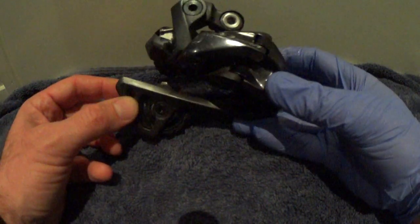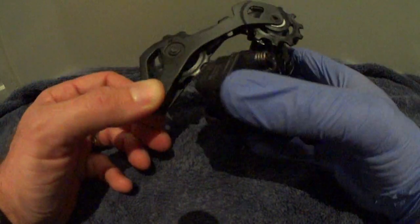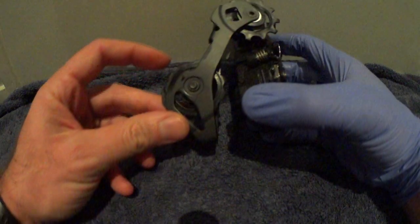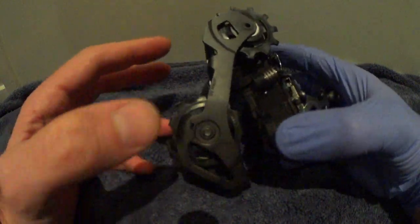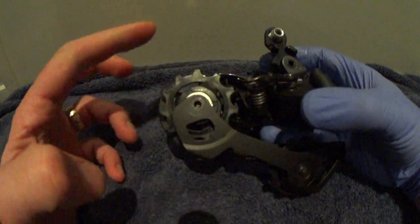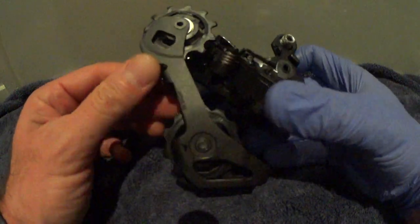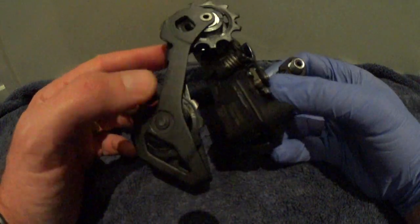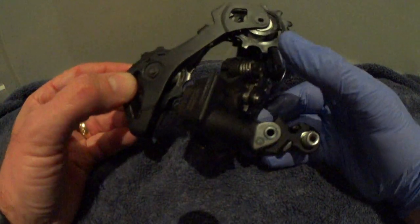This is the Ultegra 8050 rear derailleur — brand new — and just testing out the pulley wheels on these. Bottom wheel, not much going on there. Slightly better but still not much happening there. This is brand new, so this may bed in with time, or if you change the grease it may improve, but that's just out of the box.